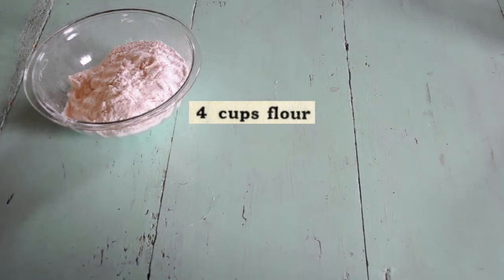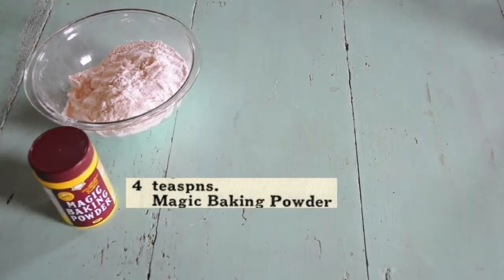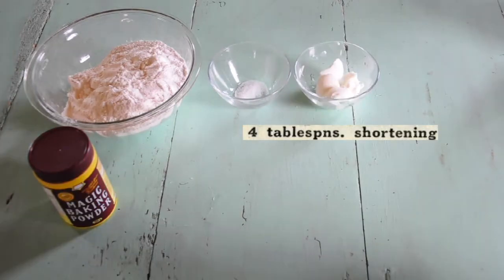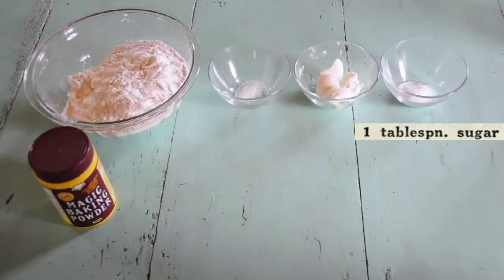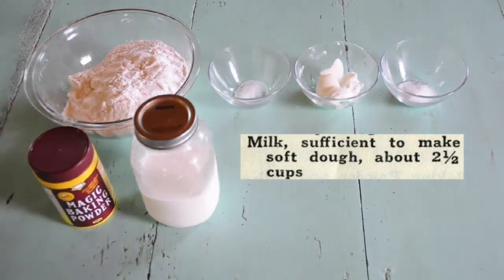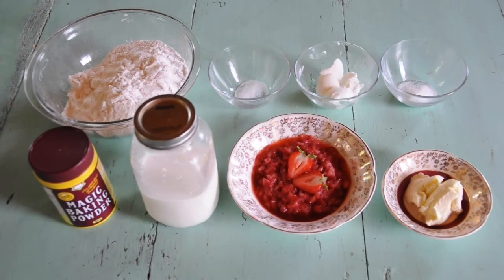To make this recipe at home, you will need 4 cups of flour, 4 teaspoons of baking powder, half a teaspoon of salt, 4 tablespoons of shortening, 1 tablespoon of sugar, 2 to 2 and a half cups of milk, strawberries that have been crushed and sweetened, creamed butter and whipped cream to finish.